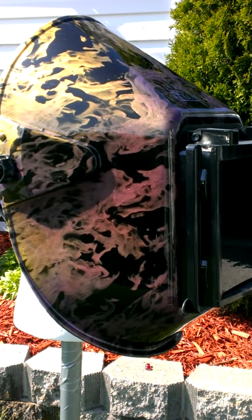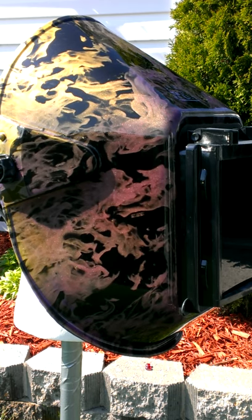Hey y'all, another quick video from Hydroglyphics. I want to give you another demonstration on the color changing paint.